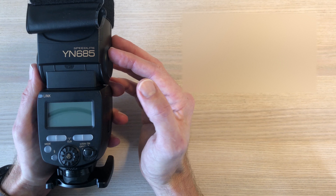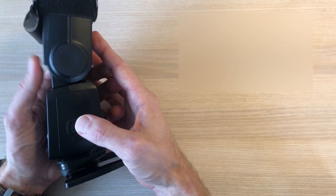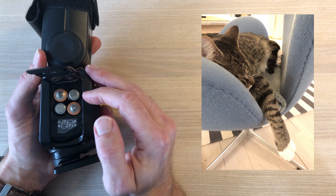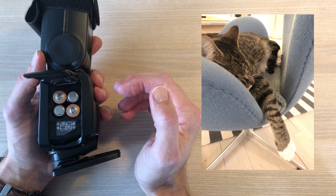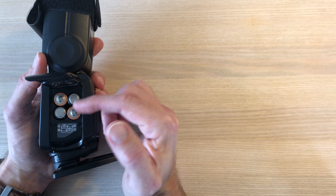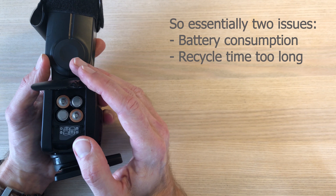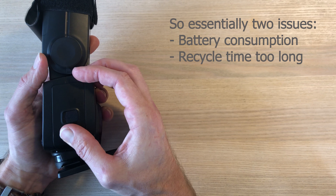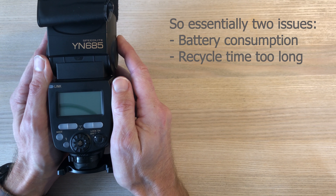This flash comes with a few downsides. One is that it eats batteries like my cat eats cat food — it eats a lot. So I would like a solution so that I don't have to buy a lot of batteries or keep a lot of rechargeable batteries on hand. Also, as the batteries run flat, the recycle time gets longer and longer — those two things I would like to fix.